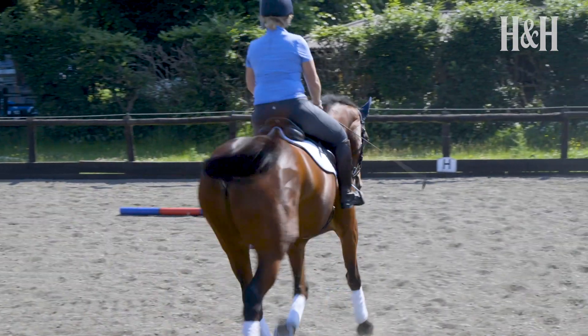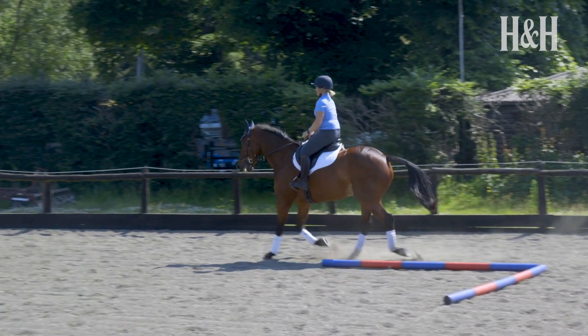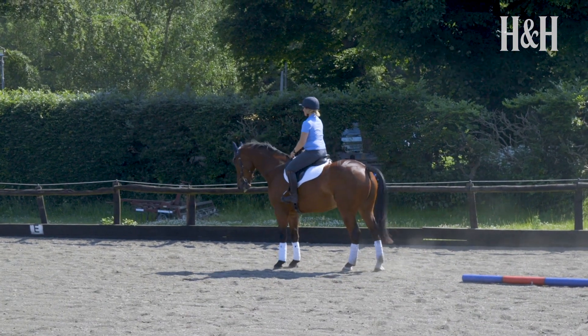Practice makes perfect, but don't overdo it and don't get into a battle. If your horse is becoming confused or it's not working as you'd hoped, walk on and try again on another day if necessary. Keep your training fun, light, clear and full of praise.